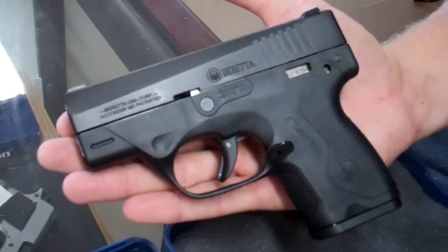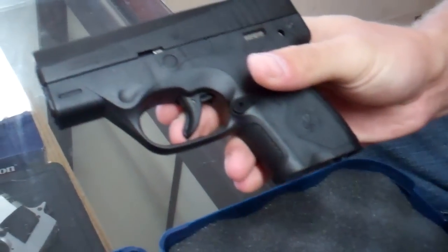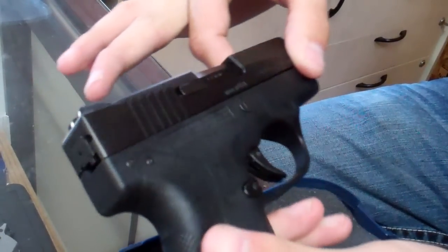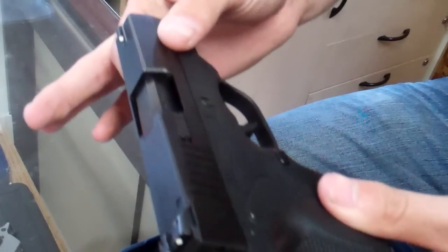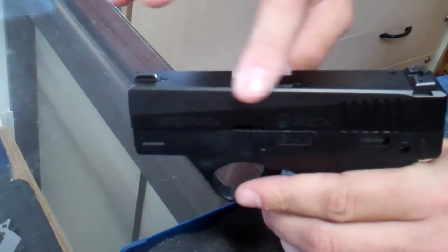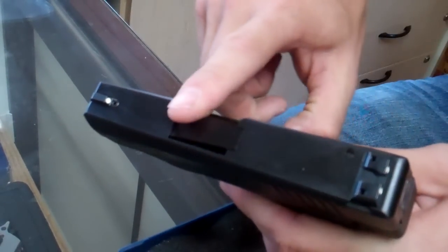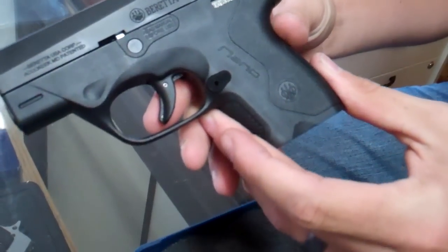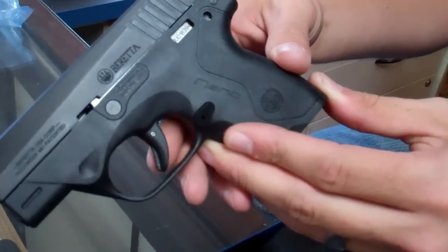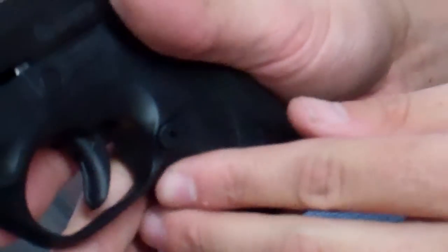The cool features of this gun — other than the mag release — it is slim. It has no snags, so it's pretty much made to be put in your pocket and pulled out. The corners are nice and smooth. It's got a very nice build to it. Down here on the handle, it's not a long handle, but it's got the grooves so you can get a nice grip on it. I've seen a lot of people put the talon rubber tape on there so you can get a better handle on these guns.